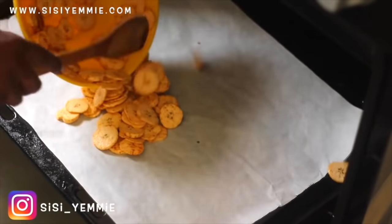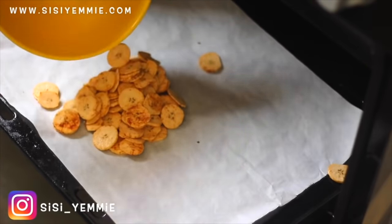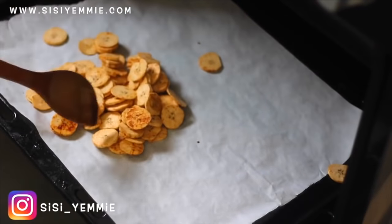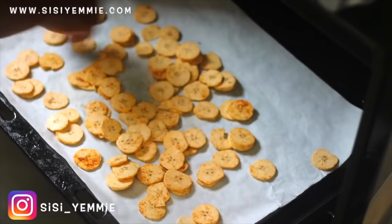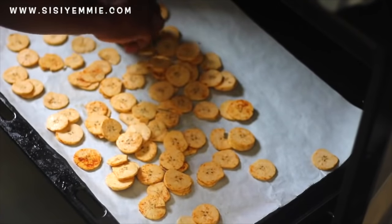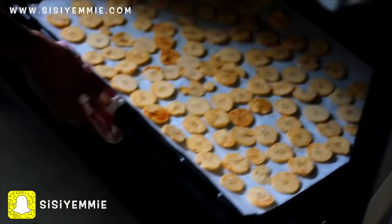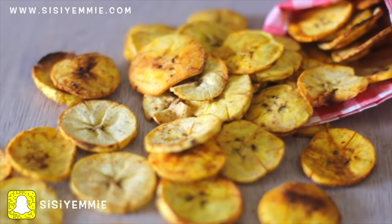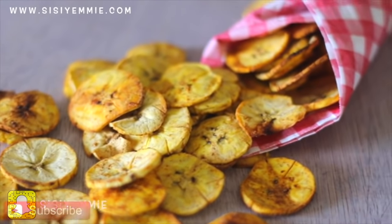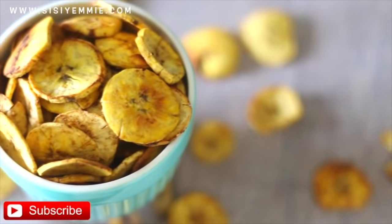Next, you are going to preheat your oven and then transfer everything to a baking tray. Spread it around properly so that each chip gets some heat. Make sure you come back to check it after 10 minutes and then flip it over. After about 20 minutes, this is what you should get. It was so good and it is extremely easy.